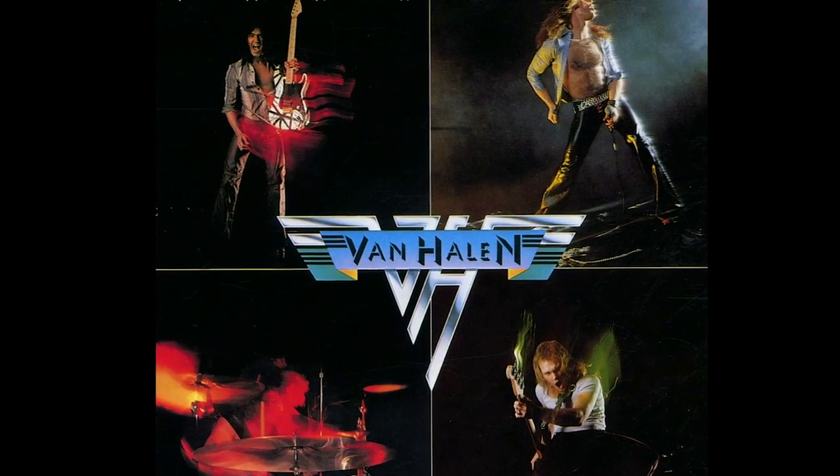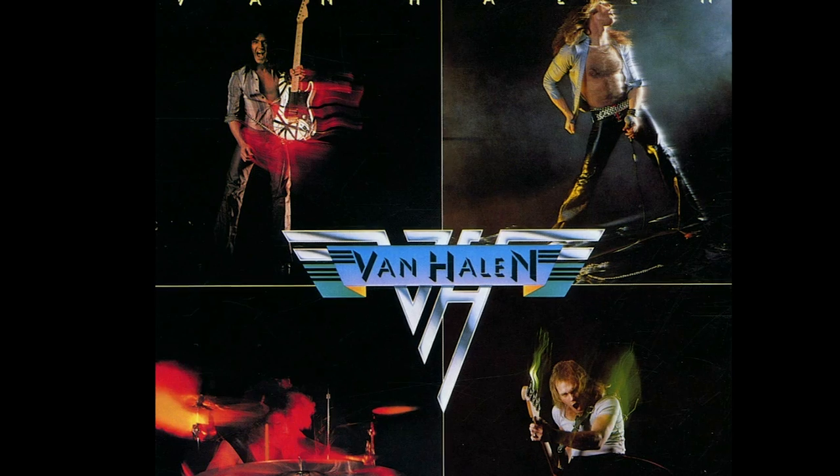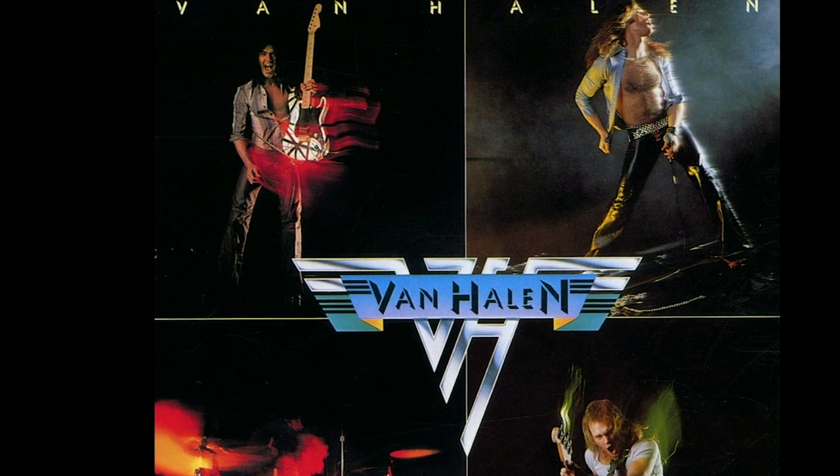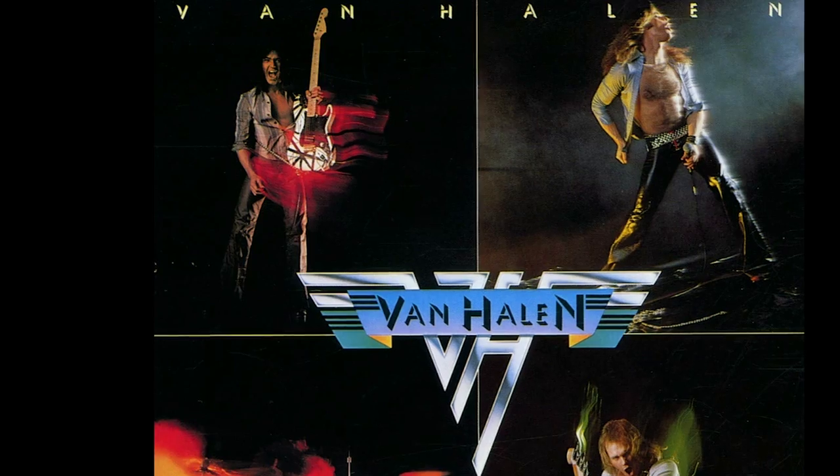Thing number two: when you have something really good, there's no need to layer it with a ton of stuff. On Van Halen's 1978 debut, we hear something pretty unusual in a heavy rock record — that is one track of rhythm guitar at a time, most of the way through the whole album.